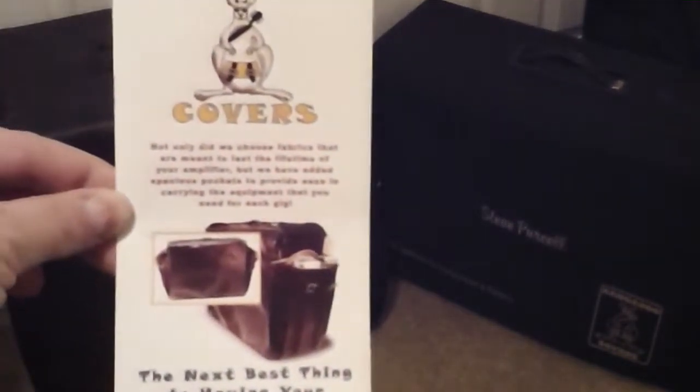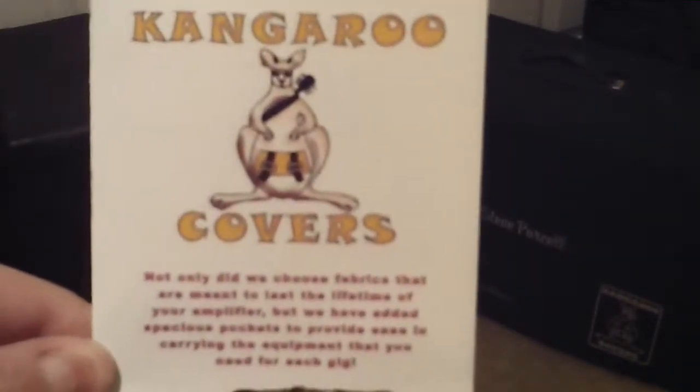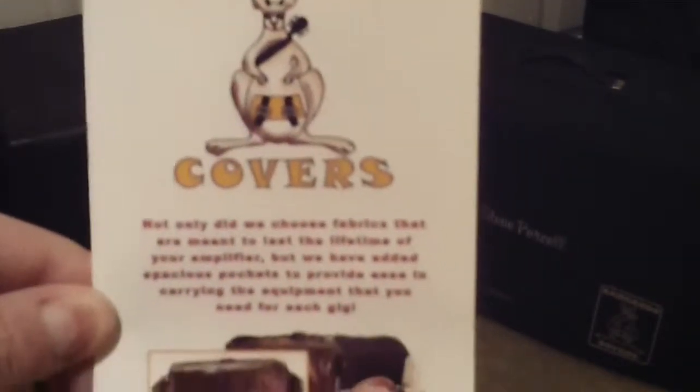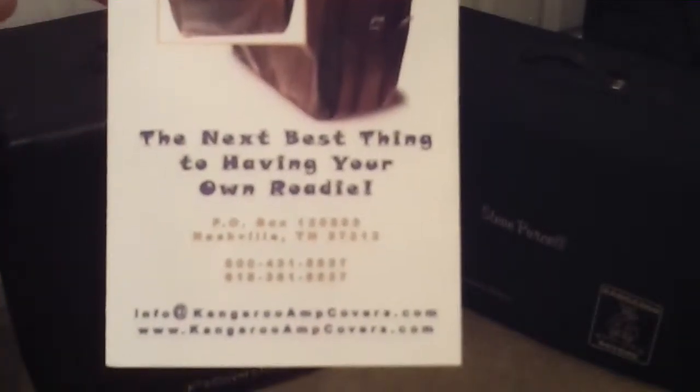This is a short video preview for Kangaroo Amp Covers. It truly is the next best thing to have in your own roadie.